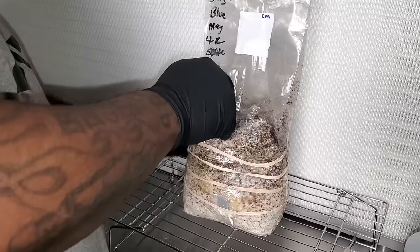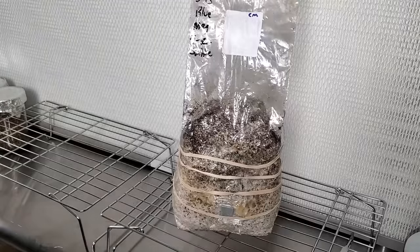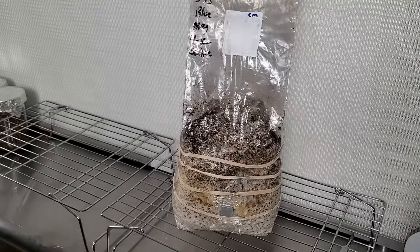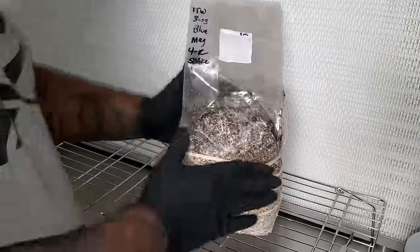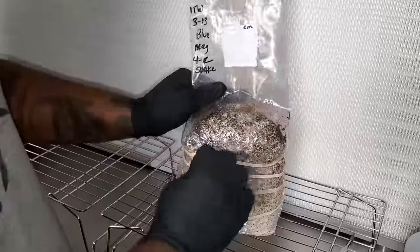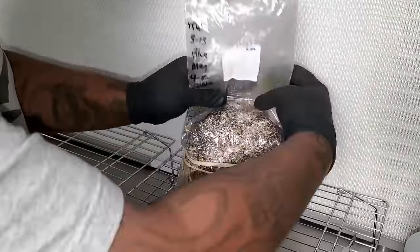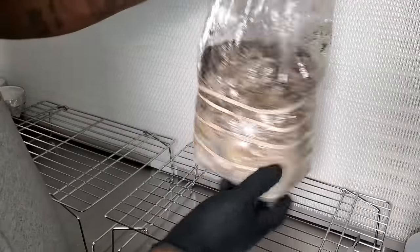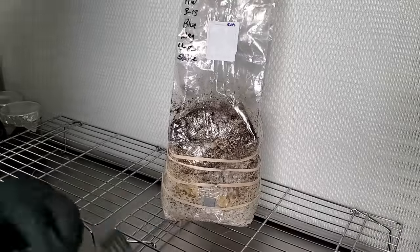In some places there are little crevices and dips, so I want to put rubber bands in the places where I think there are going to be air pockets, because we want all of our pins to form on the top of the bag. As I'm putting the rubber bands on I'm pulling the bag up, trying to eliminate any gaps on the sides. If you remember in season one there was a massive amount of side pins, so I took it out of the bag and we fruited inside a monotub. But this time we want to fruit inside the bag.